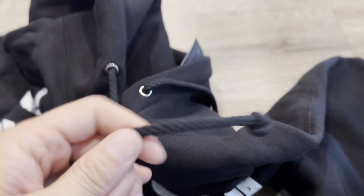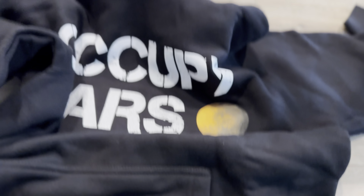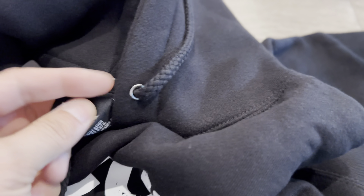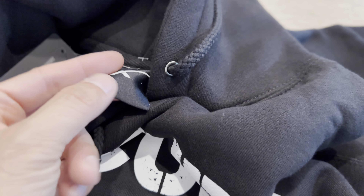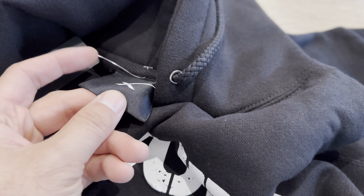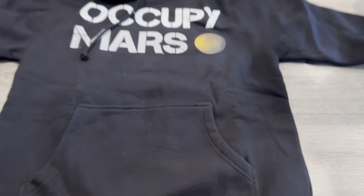It has the tightening string here on the hood. The arm construction looks good. I think this is size small. Same thing for adults: if you usually wear medium, go with small. If you usually wear large, go with medium. If you wear XL, go with large. If you wear small, try small, but it's definitely on the larger side.